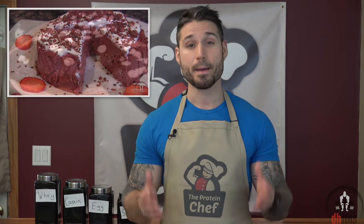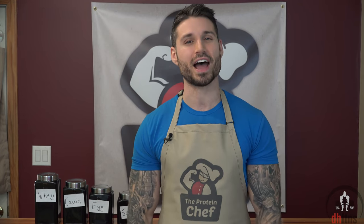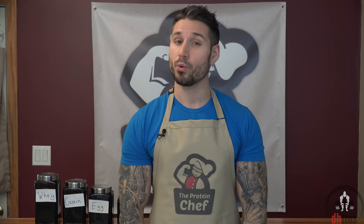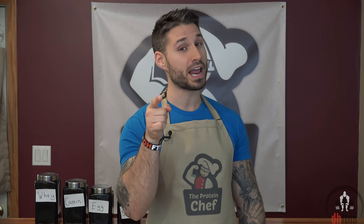So go bake some protein bars, cheesecake, cookies, make some protein oatmeal, or anything else that your sweet tooth desires. Thank you guys for watching. If you like this video, please hit that thumbs up button. With that said, keep it simple, don't overthink, everything in moderation, and of course, stay healthy.